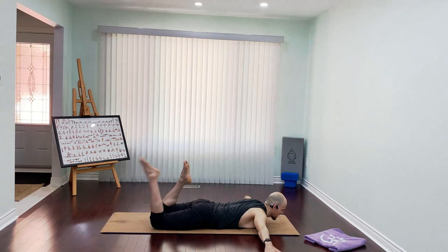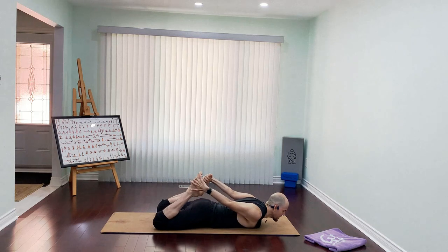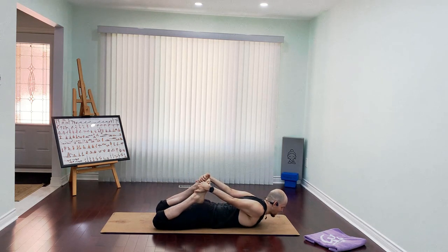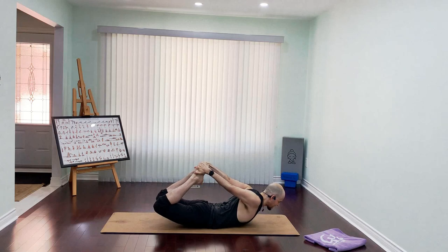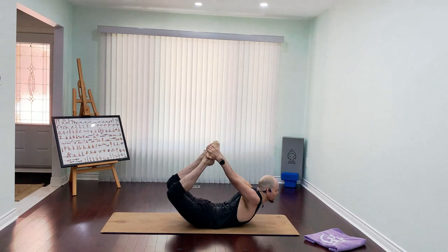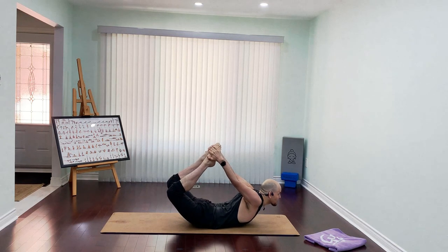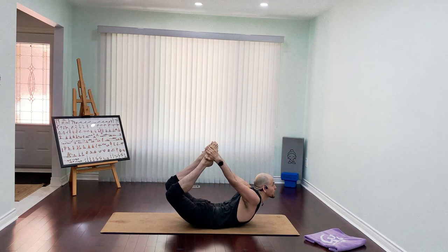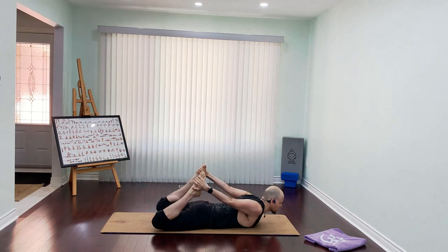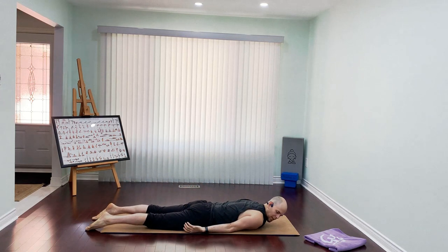Start bending your knees, reach for the outside of your feet, grab the feet, grab the ankle, relax your shoulders. Take a deep breath, inhale — as you exhale, kick into the hands so hard, lifting that chest, opening that chest, lifting your thighs. Roll slightly forward, look up — toes on the spine, deep back bend, chest up, go up. Slow, bring it down with control. Relax your arms to the side and breathe for a couple of breaths.